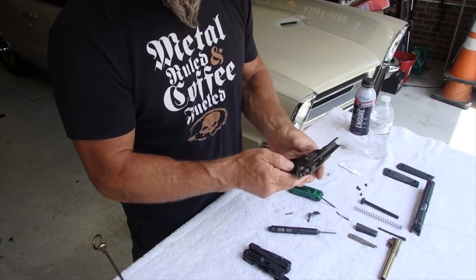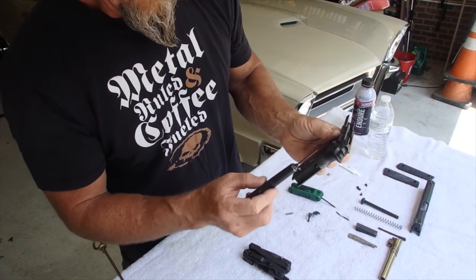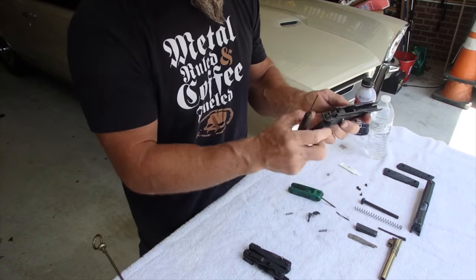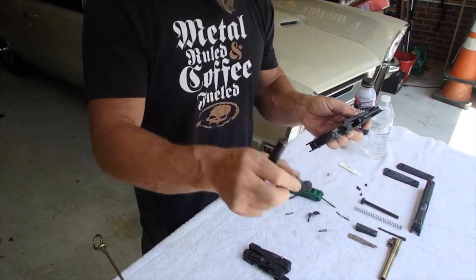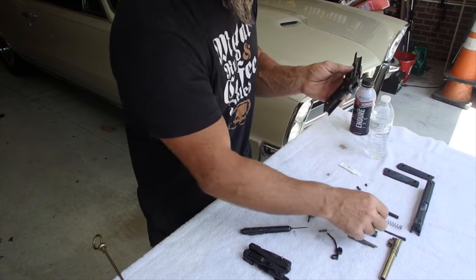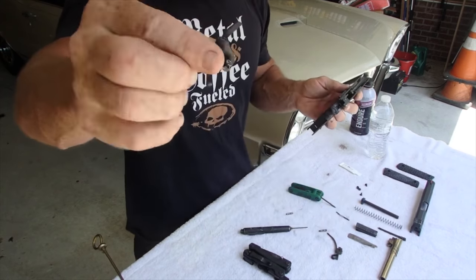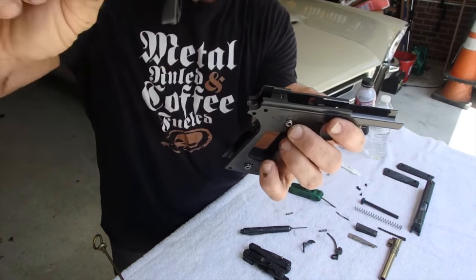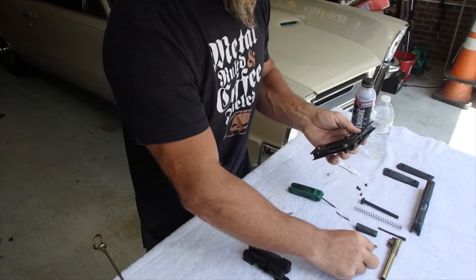The next pin that comes out is my firing pin retaining pin — he's going to be super loose, just slide right out. And then my firing pin comes out. When I took my safety out, that's also a retaining pin for my grip safety, so he'll pop right out now — boom. That guy pops right out.